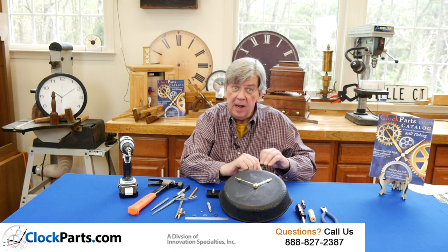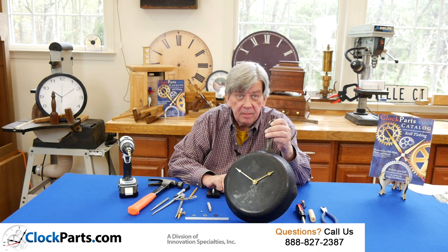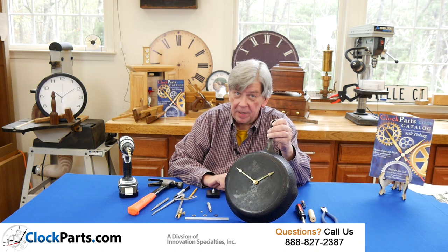Today we're going to use a cast iron pan and make a clock for the kitchen. It's always nice to start by cleaning the pan.